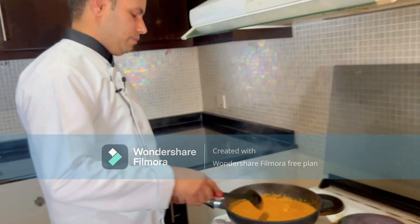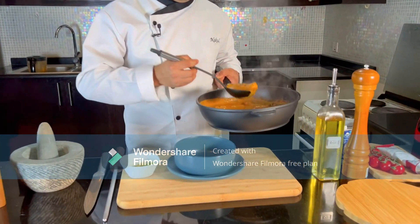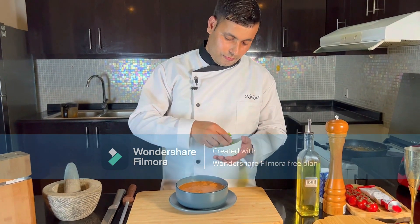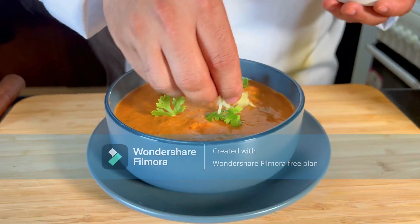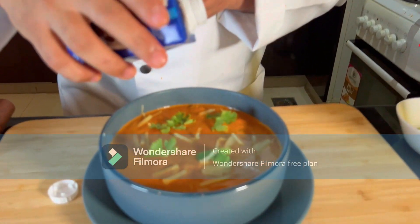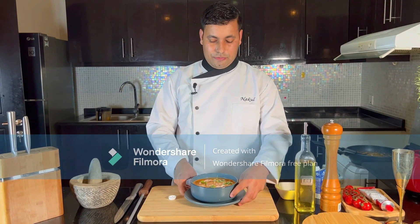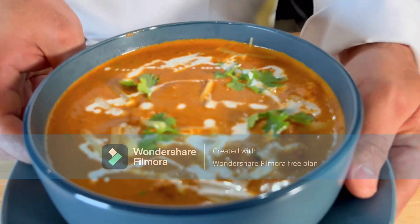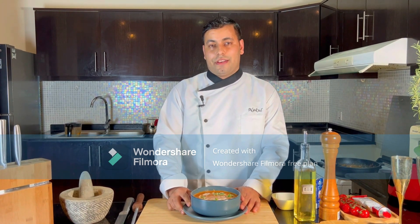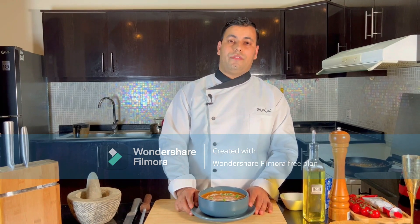The prawns are ready — butter prawns is ready! Now time for plating. Time for the garnish: some picked coriander leaves, julienne ginger, and a final touch of cream. Ready! The prawns are ready to serve. Time for tasting — it's very nice! If you like the video, like and share, and subscribe to my channel. The recipe will be in the description. Thank you very much for watching. Have a nice day!